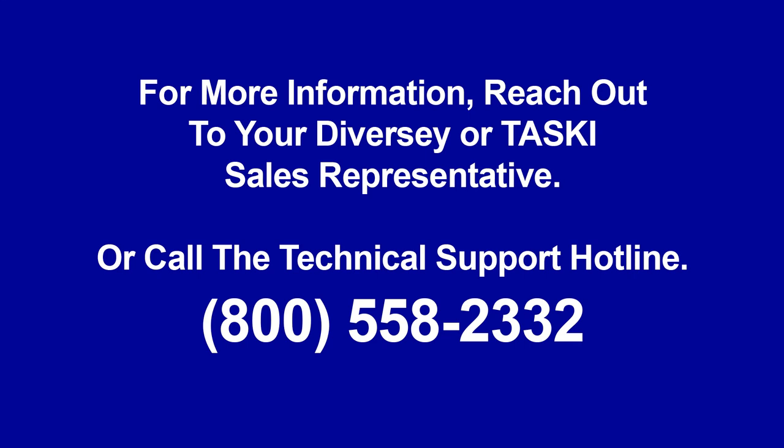If you need more information about the TASCII AERO 3500, reach out to your Diversey or TASCII sales representative for more information. This is Sean Tinholt with this week's Two-Minute Drill.